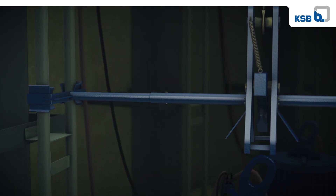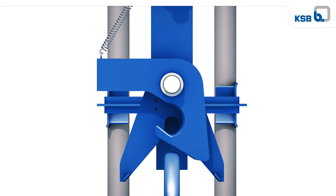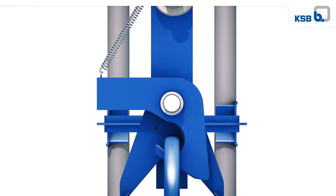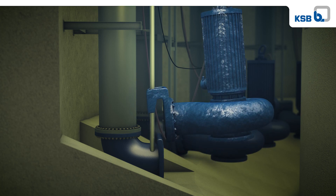The deep lift system is guided by the rails and will connect to the pump lifting bale automatically, even if the top of the pump cannot be seen due to the water level. The hook closes automatically, and the load of the pump provides a secure grip and safe lift.